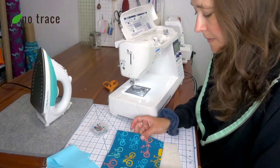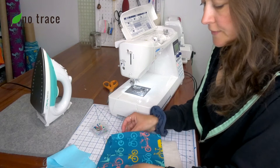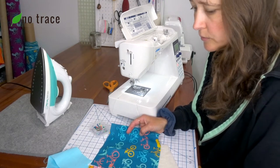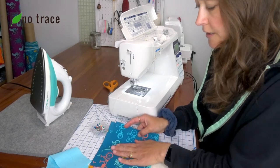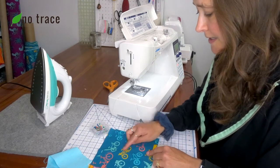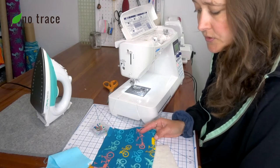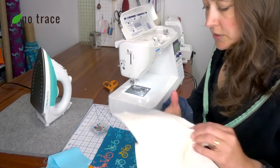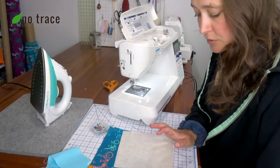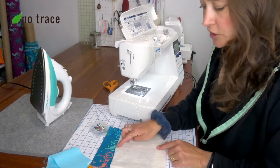In order to make your mason jar bag, you're going to need four panels of fabric — two that will be the outside of the bag and two that will be the inside of the bag. All of these panels should measure seven and a half inches wide and six and a half inches tall. I've already cut out all four panels. You're also going to want two pieces of cotton batting that are the same measurements: seven inches wide and six and a half inches tall.